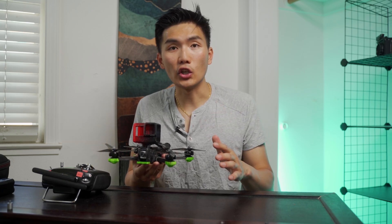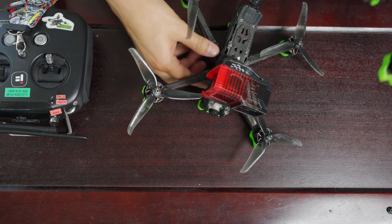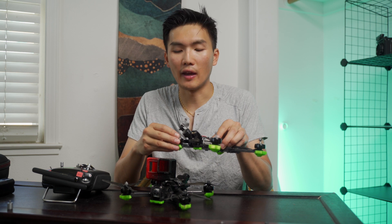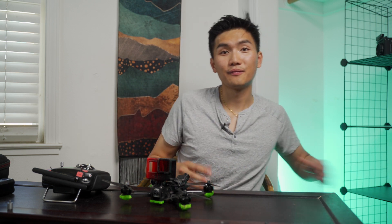And don't worry — for this fix, you don't have to do any soldering. All you really need is just a spare drone motor bell, something like this. You can just order a new motor off of Amazon and it's going to be really easy to fix. So without further ado, let's get into it.